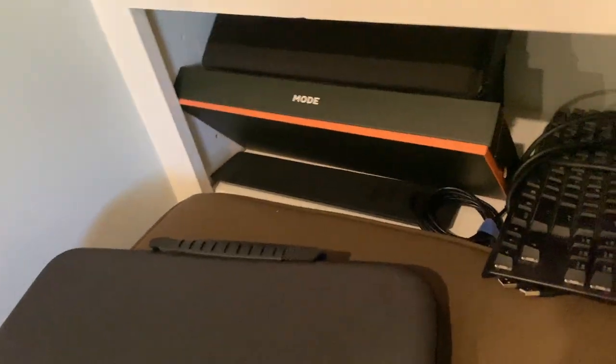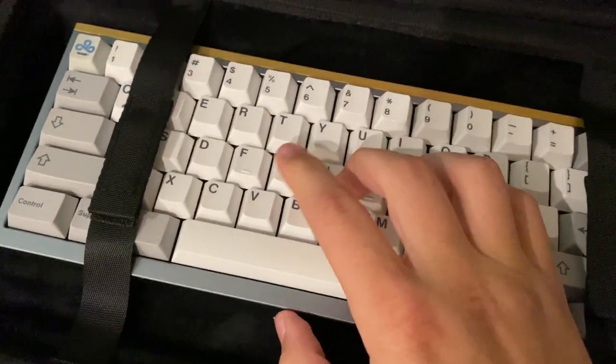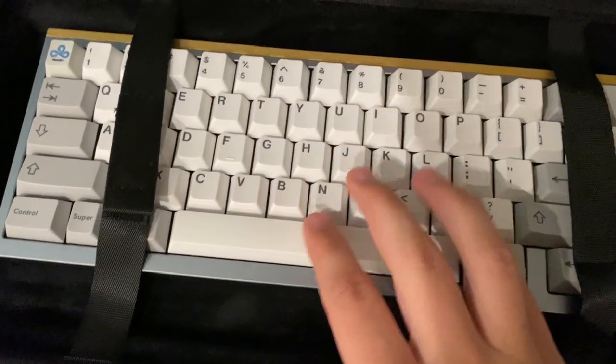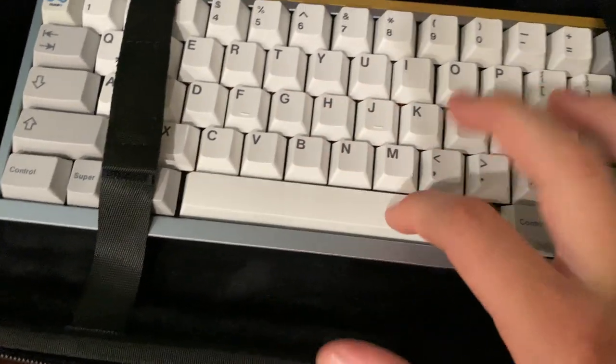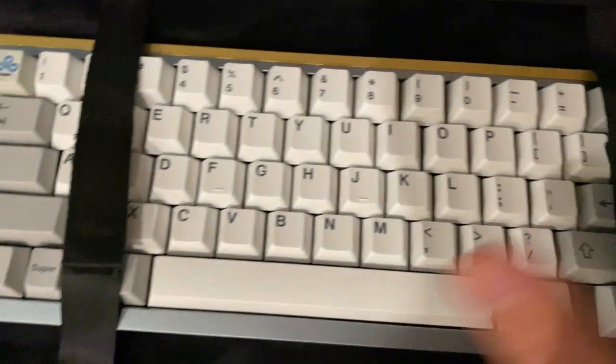I also have my Mode 65 in a case. It's using Epsilon switches on an aluminum plate, and I have a Cloud9 brass key on it — Cloud9 is my favorite esports team. I've lubed and filmed these switches. I like the Mode 80 though because the extra binds are useful.